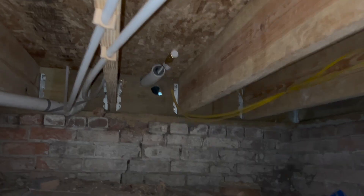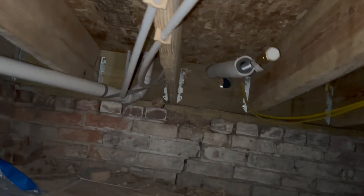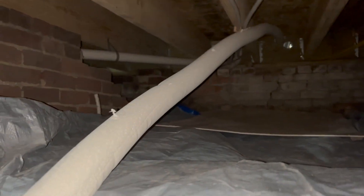We began unrolling and feeding the lines through. After taking care to get them through the basement, we wound them up through the access hole.